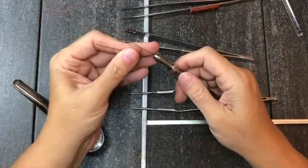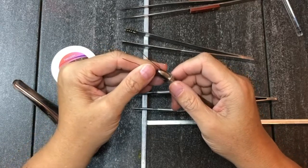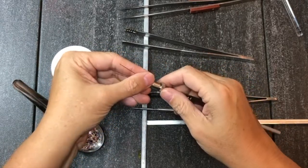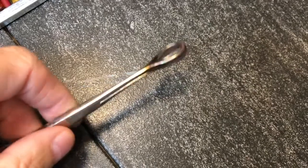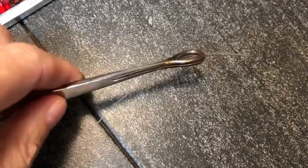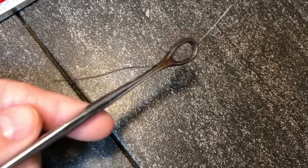My favorite way to hold the wire for making head pins is using this trick tool from Bronwyn, where you can just slide the wire in and snug it up and it's really easy to release. You can also use hemostats to hold your wire when making beads. I like the kind with the round loop at the top because it holds the wire in two separate places and seems to be a little bit more secure.